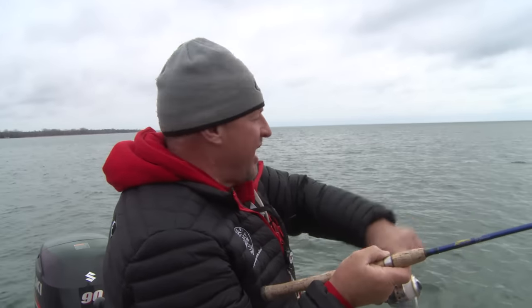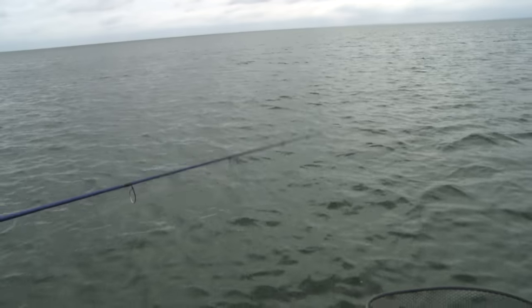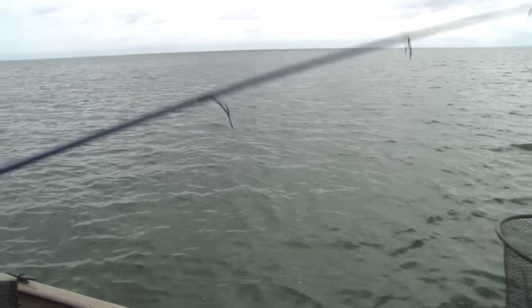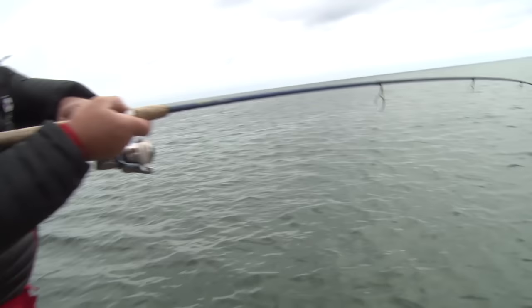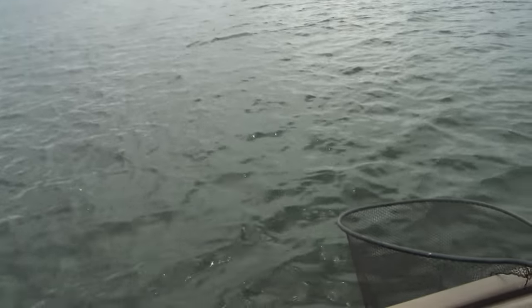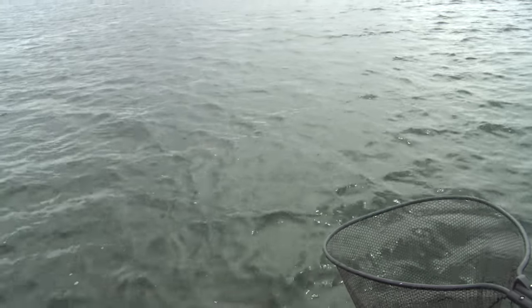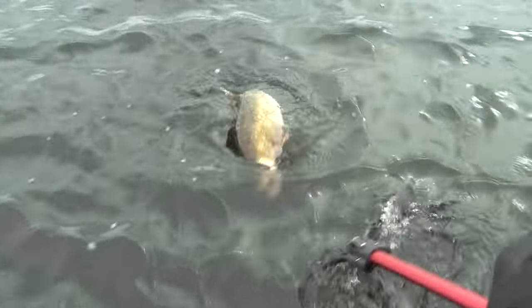We just moved away from the pack of boats, and on the first pass it feels like a really nice fish — thumping like crazy, a lot of head shake. This could be the biggest fish of the day. And that fish just absolutely annihilated that bait. There's a 10-pound fish right there!